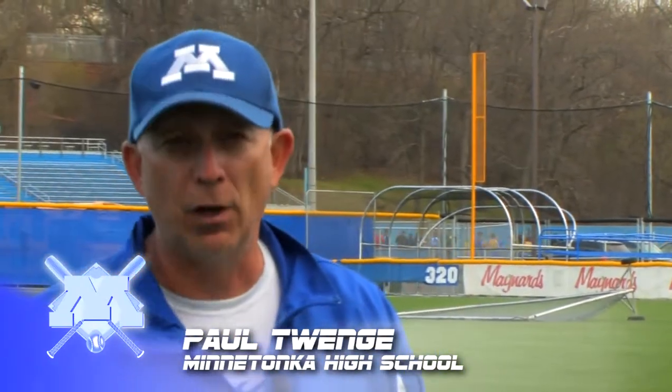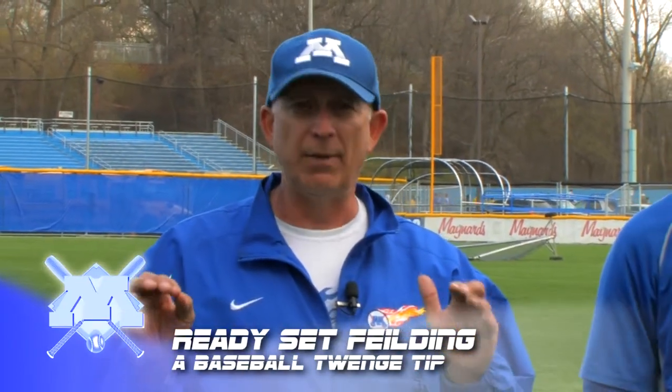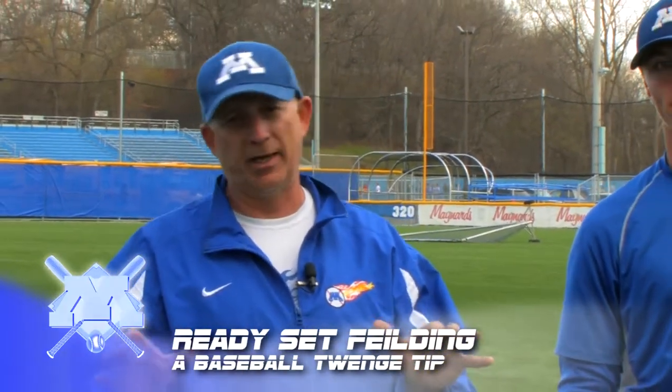Hi, I'm Paul Twenge, Head Baseball Coach at Minnetonka High School. We're here today to follow up on some of the clinic information we've been getting out to baseball coaches throughout Minnetonka and anybody else that would like to use it. Today I want to take a little bit of time and work with Blake Nelson, one of our senior baseball players and a shortstop for us. He's been on the varsity for three years, and we're going to talk about how to prepare to receive the ball as an infielder.